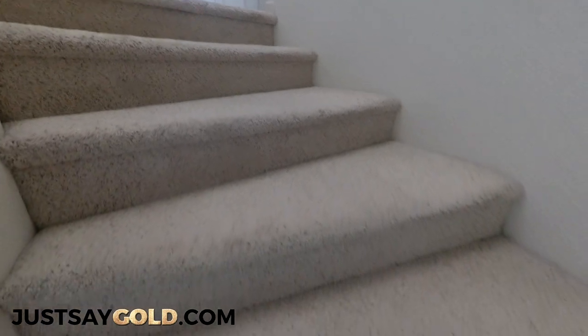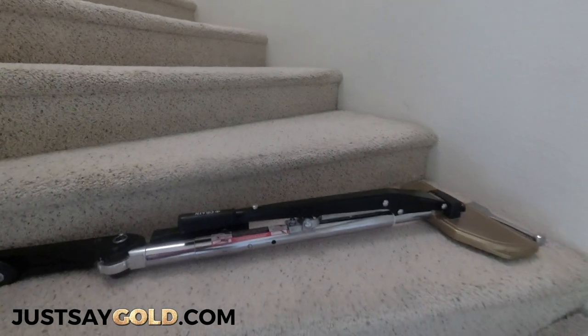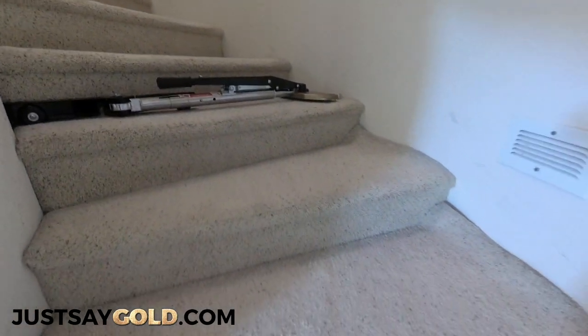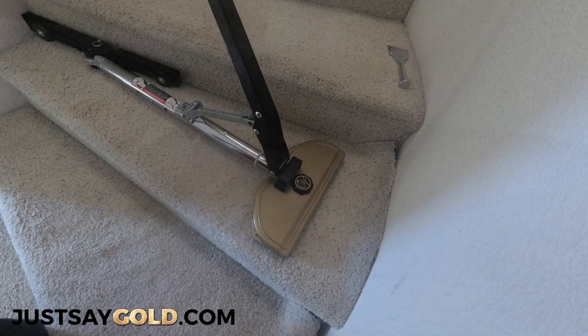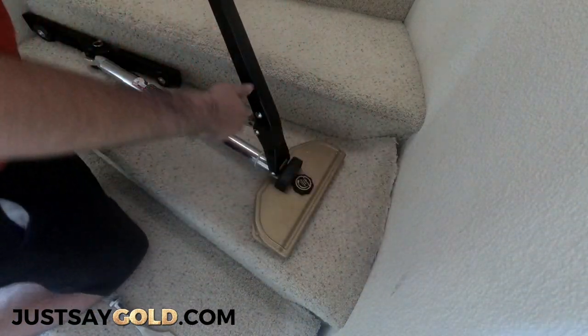There were some areas downstairs that needed stretching but they were very minor so I didn't include them in the video. But here I'll show you how I re-stretch stairs. The first thing I'll do is pull up the carpet only on the end where I'm stretching to, not the whole step.